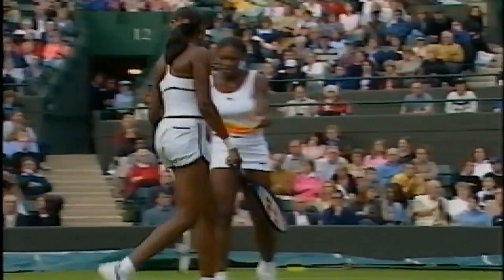Miss Williams and Miss Williams. There's a man in Chesterfield who's about to take to the court, and he's bringing his own musical signature to the game too. Danny Houston's been to meet him.